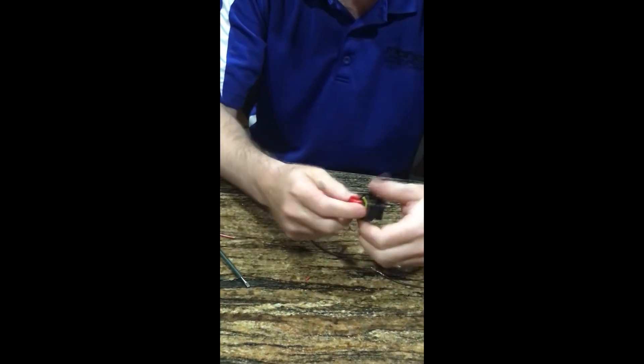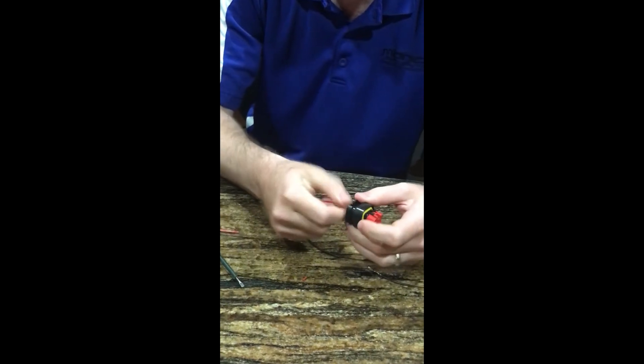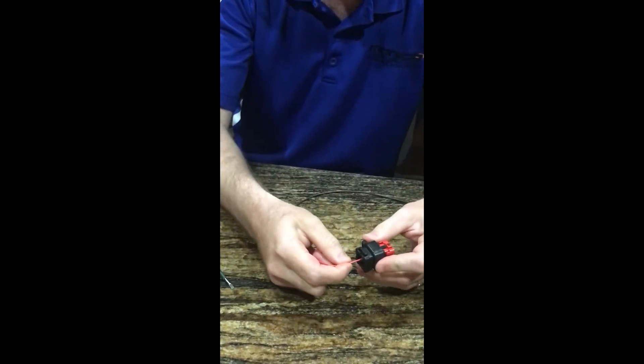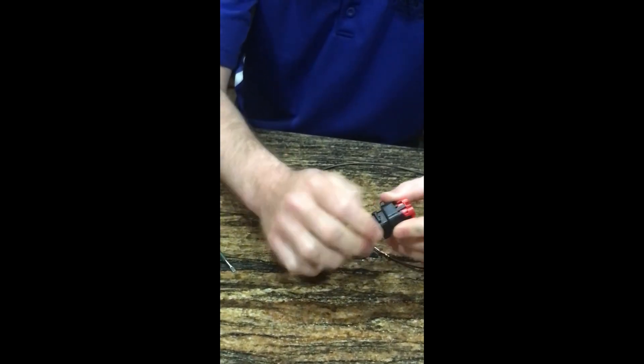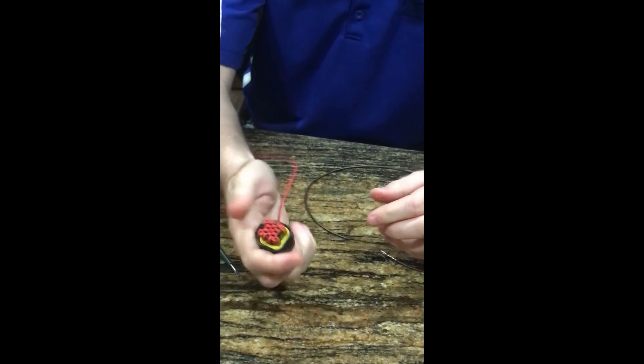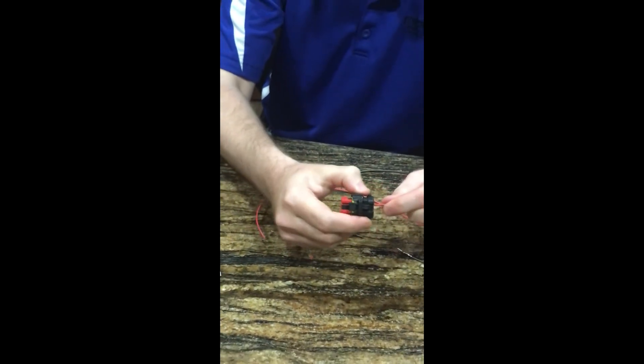Now that that is unlocked and loose, you can get your wire in there. You should hear it click when it is all the way. At that point, you lock the red back down, and the wire is secure.